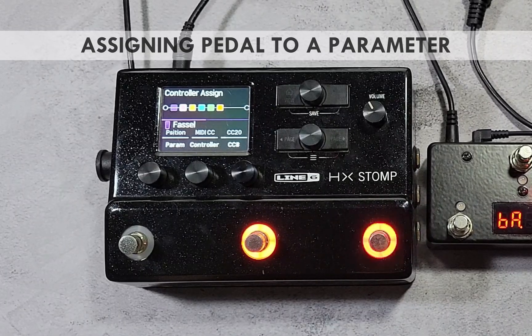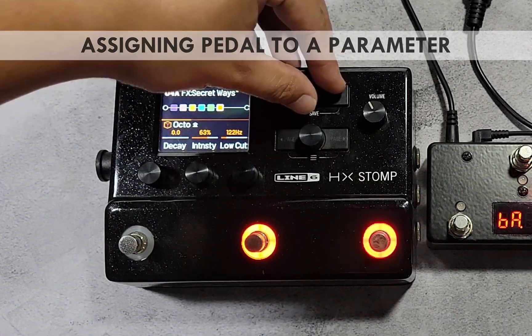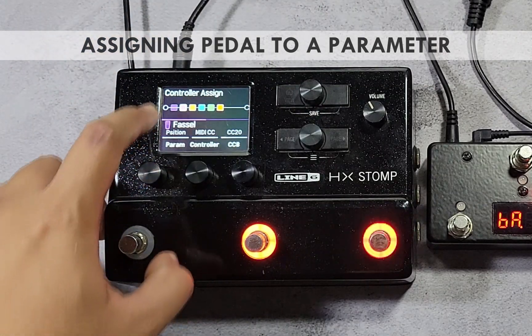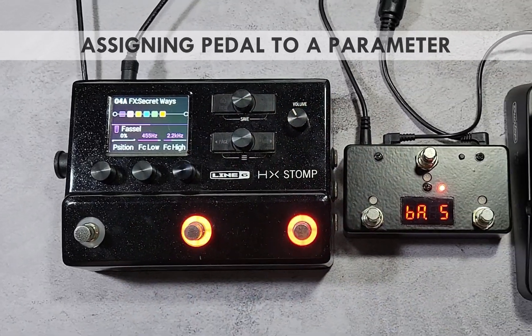During the setup procedure, avoid touching the foot switches. If you accidentally do, just turn the upper knob to the correct block, then press and hold any of the knobs to go back to the controller assign menu. Don't forget to save the preset to make the assignments permanent — press the view and action button together twice for a quick save.